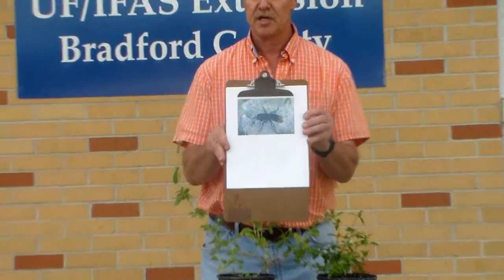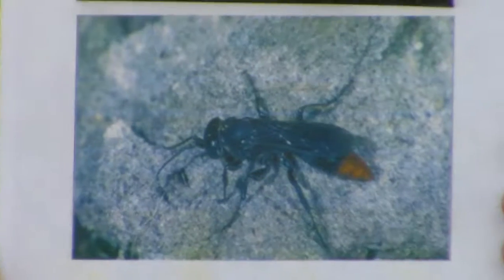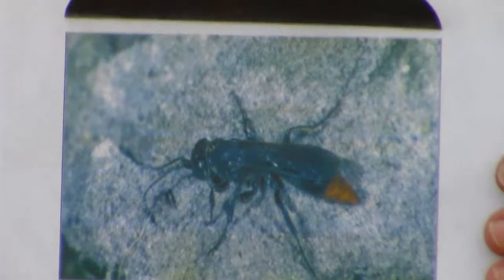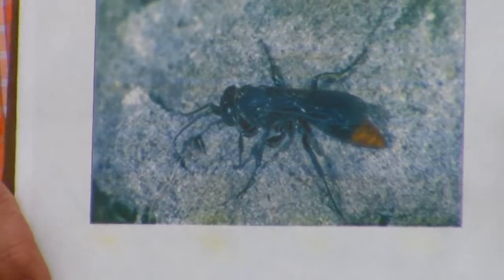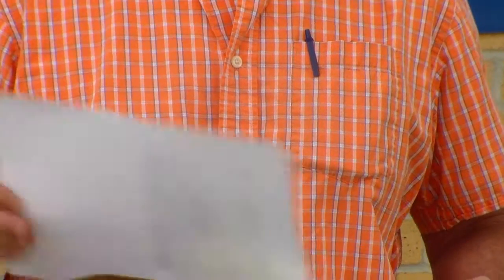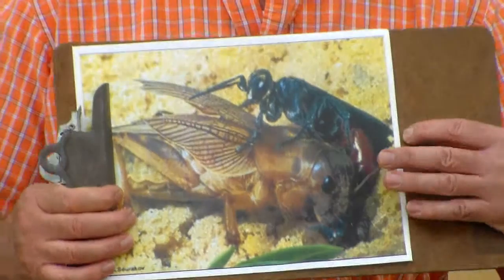That means it lays its eggs on them and it kills them. I have a picture we're going to zoom in on of an adult Lara wasp. It looks scary but it's really not — it's a gentle wasp, it's not aggressive, and it won't sting you. It can, but it won't. And then I can show you a picture of it ovipositing and laying its eggs on a mole cricket.